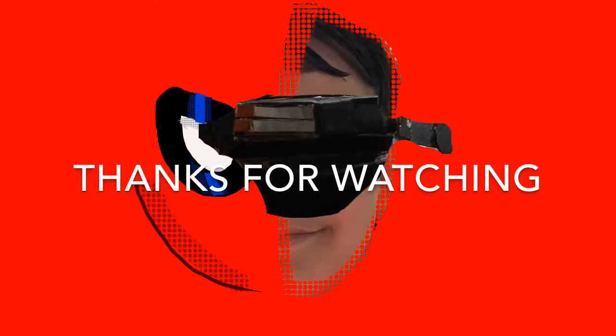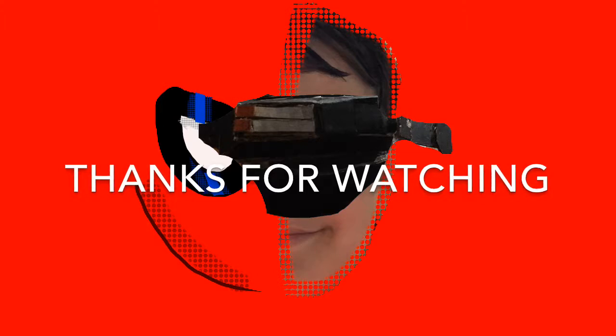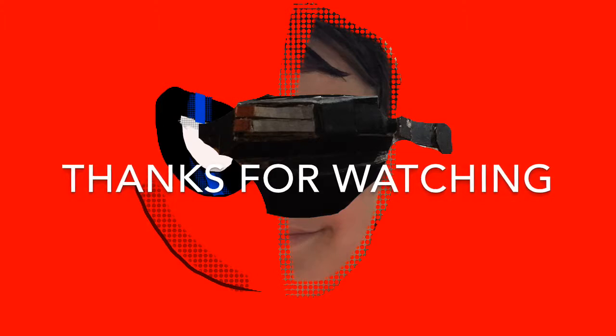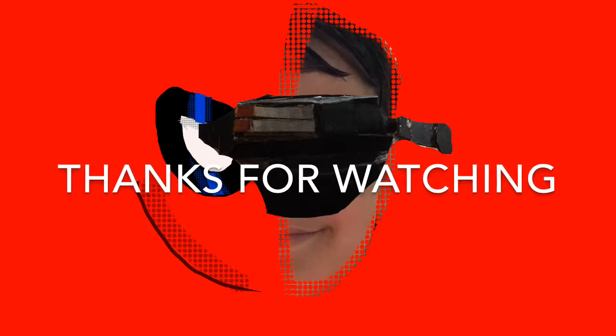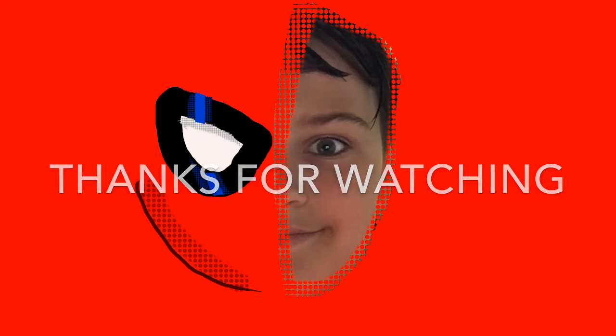Hey guys, thanks for watching my video. You can make your own web shooter. I will be doing a web shooter Mark II where I will have string and it will reel back in, so stay tuned for that. Thanks for watching — see you guys next time, bye!